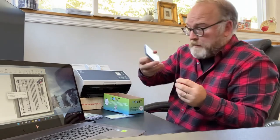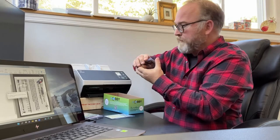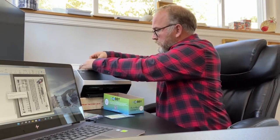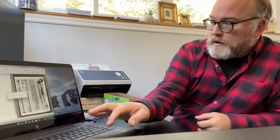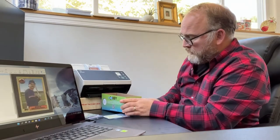Now if I want to do the exact same thing with some top loaders, I grab those as well and do the exact same thing. Put them in top down and backwards with the front on the bottom, and go ahead and hit scan. You can see the machine really flies through these cards. So you can scan an awful lot of cards — not just loose raw cards, but also ones in top loaders and penny sleeves. And that's the way that I do it.